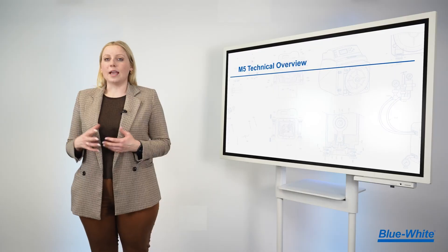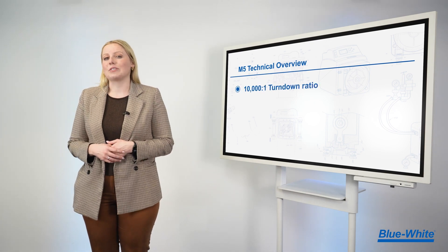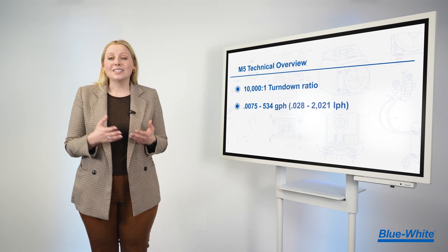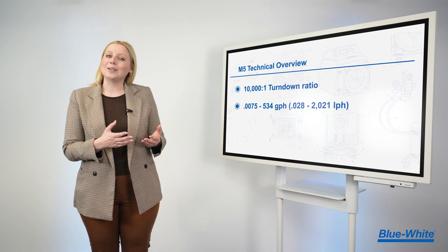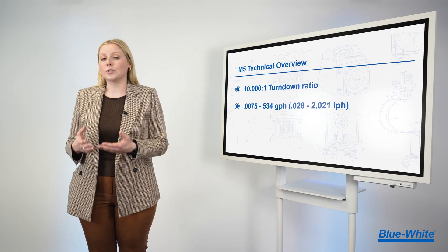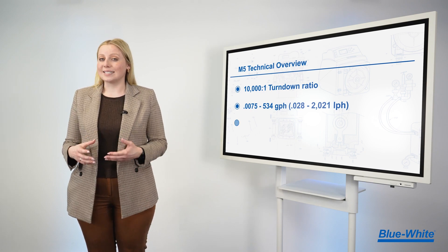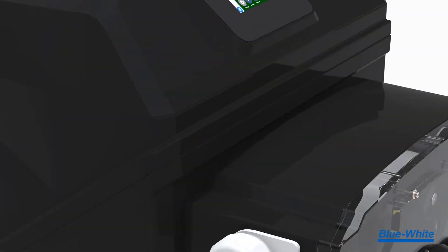The M5 metering pump has an incredible 10,000 to 1 turndown ratio. It can deliver chemical feed from 0.0075 to 534 gallons per hour, or 0.028 to 2,021 liters per hour, at pressures up to 65 PSI or 4.4 bar.